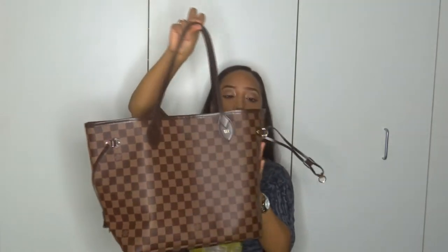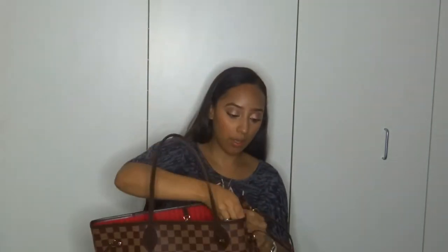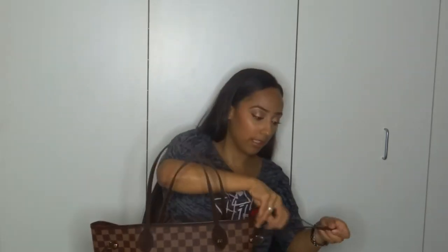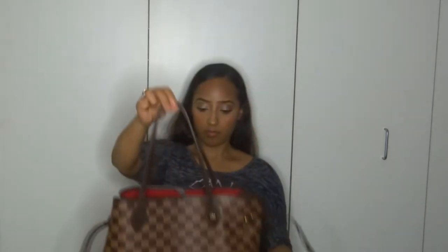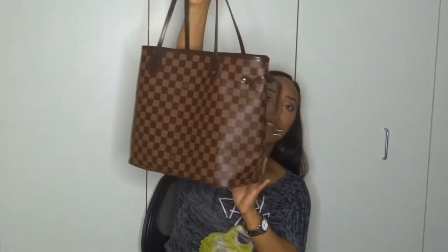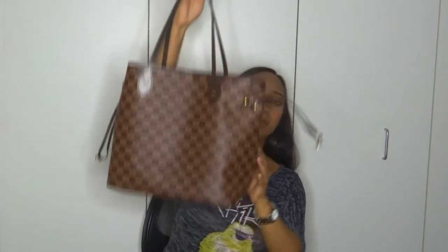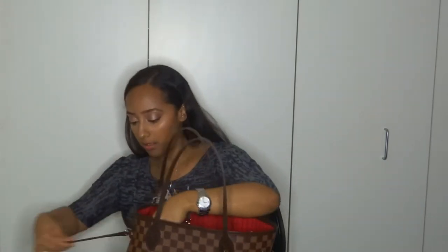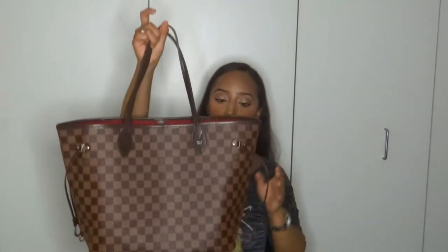It comes with strings that you can use to cinch the bag. I don't like to cinch it because I like how it looks as a tote, but if you want to use it more as a purse, you can definitely cinch it. Let me cinch it so you guys can see how it looks. It looks something like that — maybe not the best cinching, but yeah. I'd rather have it fully open; I just like the look of it better.